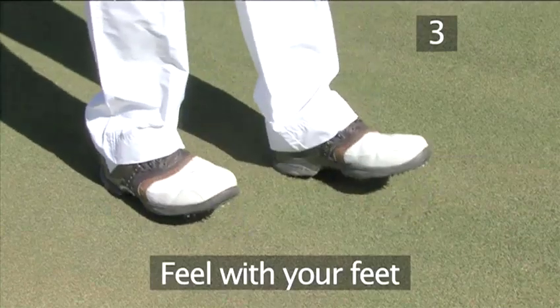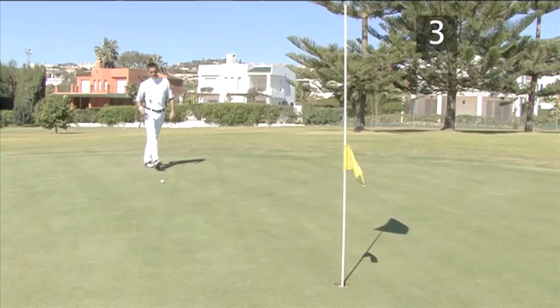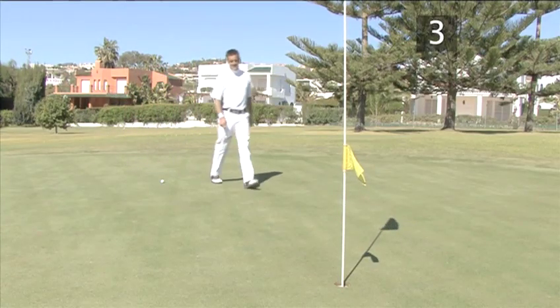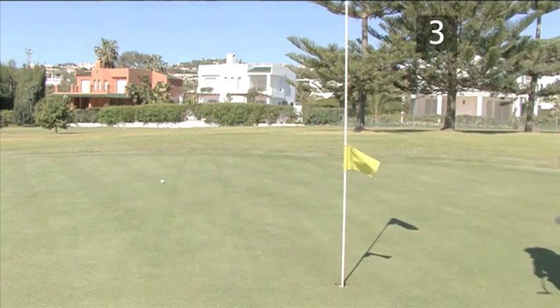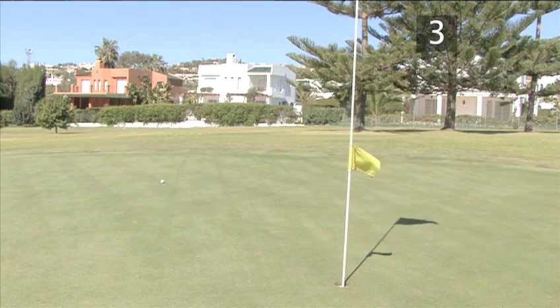Method three: feel with your feet. Walk slowly along the side of your putt line on the green and let your feet feel the slope. You should be able to tell if the slope is uphill, downhill, or to the side.